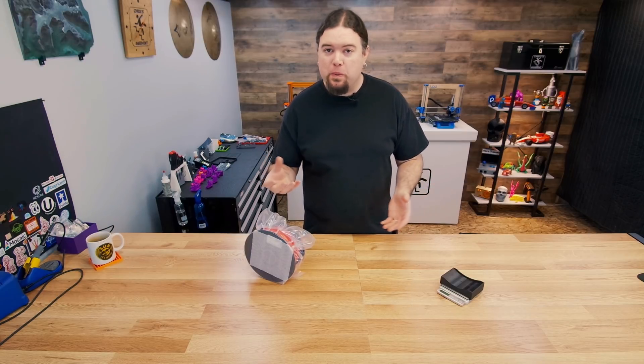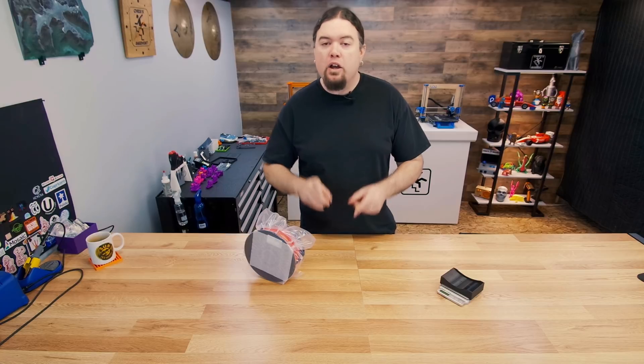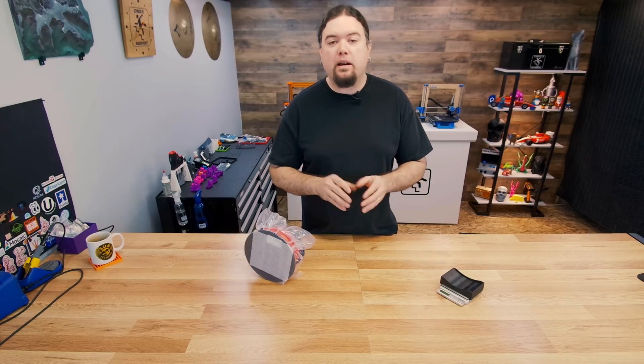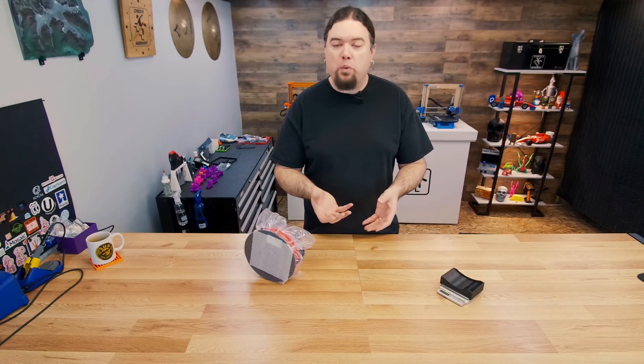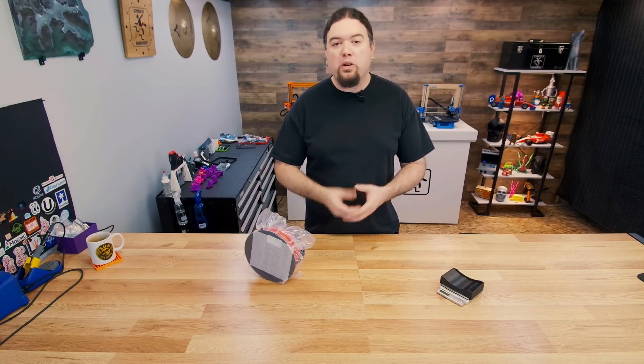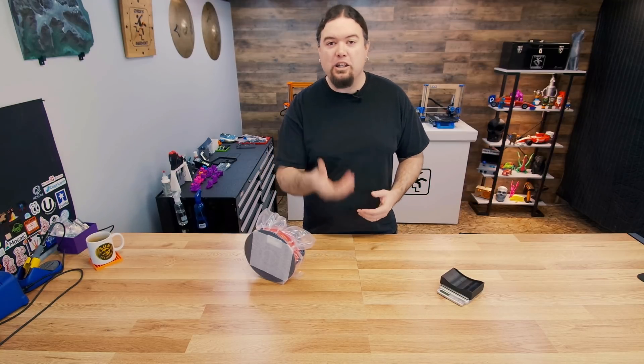While I was in that process, Tom over at Tom3DP released a video about how moisture impacts all different types of filament. If there's one thing I can say to anyone that creates content: don't hold back content just because someone's already done it. You're going to do it a completely different way, offer a different point of view, and this is for your subscribers as well. People that enjoy consuming your content might not like to watch others' content, so go ahead and make that video.